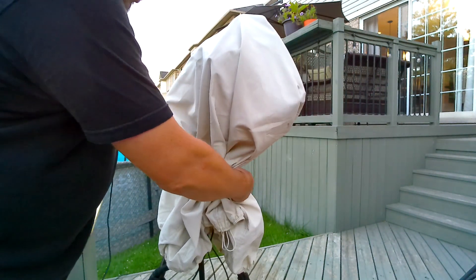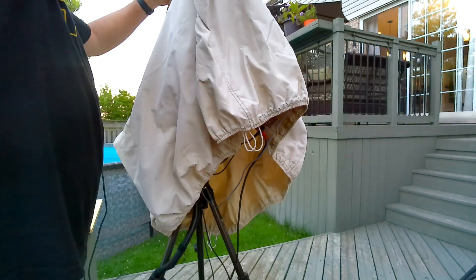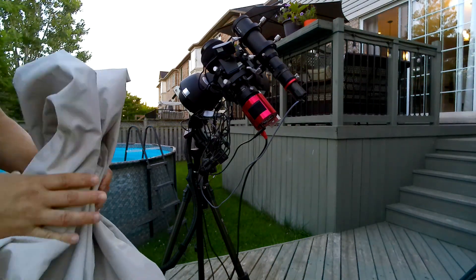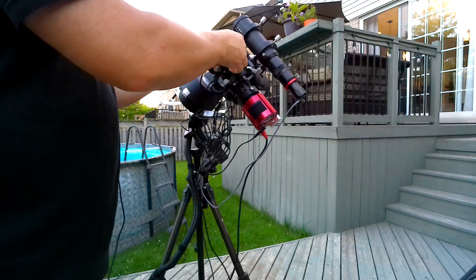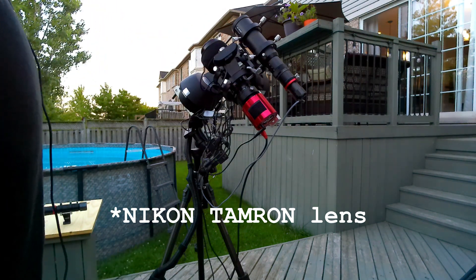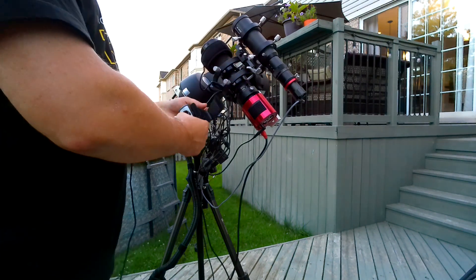Tonight I'm going to be going after the Crescent Nebula — I believe that is NGC 6888. I did image it a couple of weekends ago when I went up to a dark sky campground. It was a fun trip where I was testing this little rig out, but I was testing it with a 300 millimeter Nikon Teleron lens. I made a video about that lens before — it was a cool little lens, but ultimately it had some collimation issues and it just wasn't really meant for imaging.